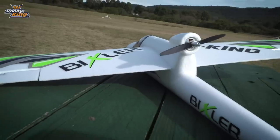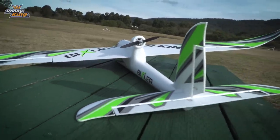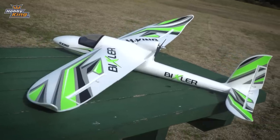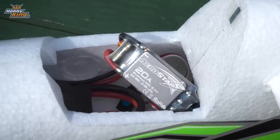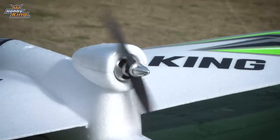The upgraded Bixler has a wingspan of 1,400 millimeters, a length of 925 millimeters, and a flying weight of about 650 grams depending on what battery you use. We've put in an Aerostar motor — it's a 1950 kV. We've also put in an Aerostar 20 amp ESC, a bit of an upgrade from what was in there previously. The prop is the same at a 16 by 4.